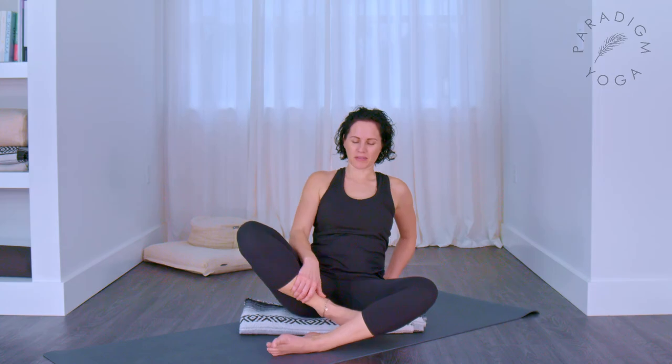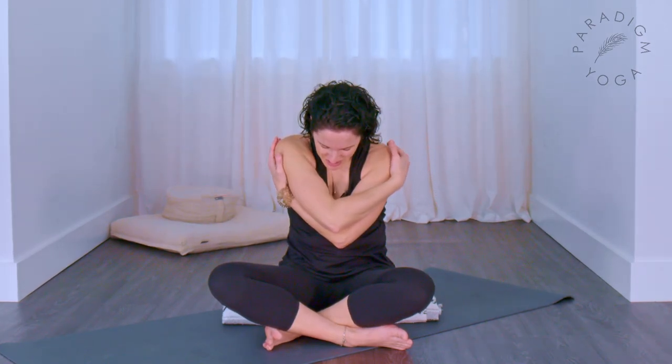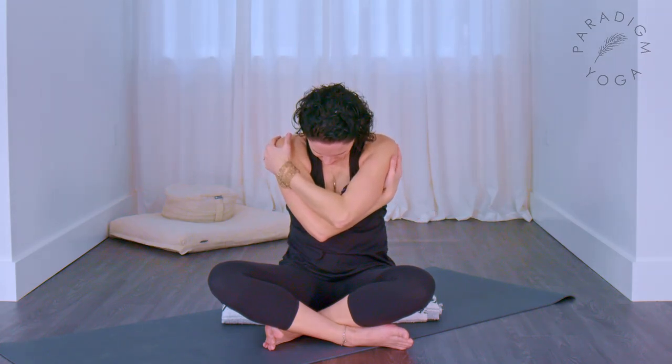Bring your left foot in front of your right — just switch the cross of your legs. Send the arms out wide, puff up the chest, draw the hands back. As you exhale, hug your left arm under your right, rounding into your back. Inhale and arch, lifting up, right arm under left. Maybe the movements are getting bigger as you warm up. Continue alternating — inhale open, exhale left under right, inhale open, right under left.